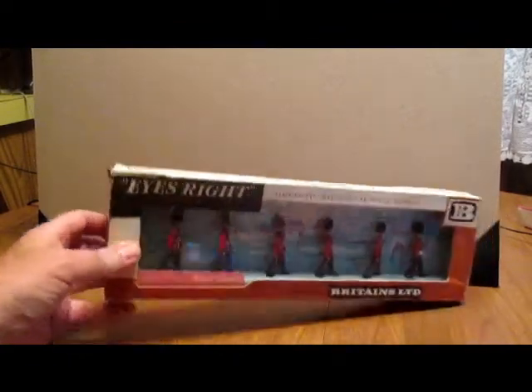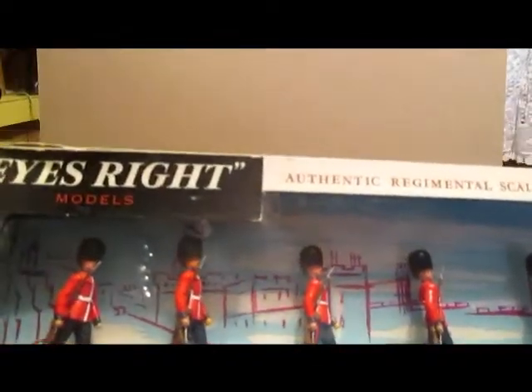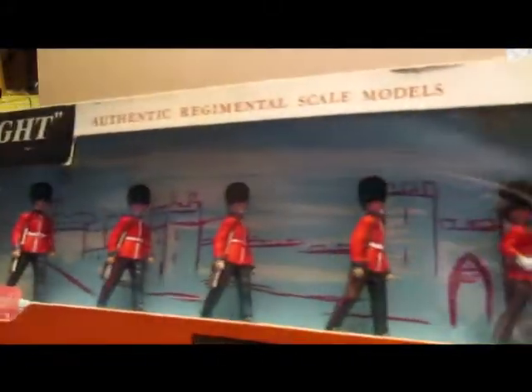Hello, welcome back to my reviews. This time I've got some more toy soldiers — some Britains Limited.